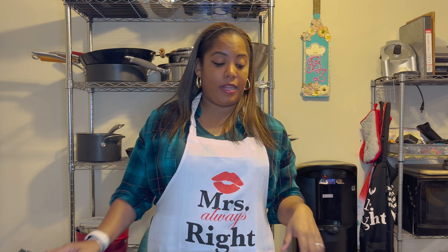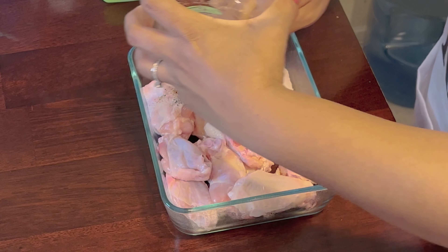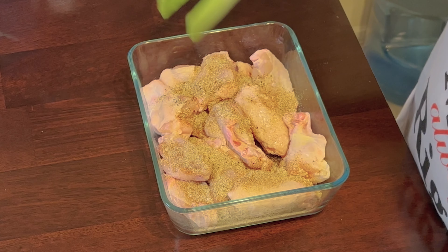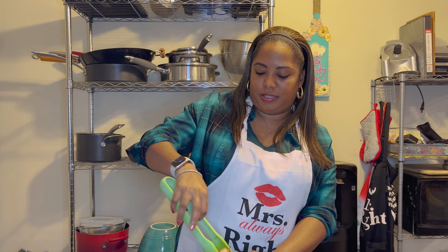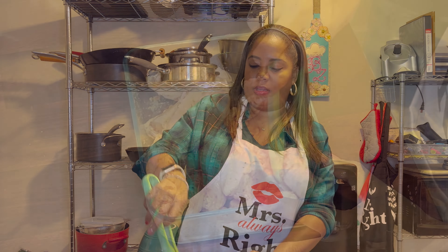Next, we're going to season our chicken with the seasoning mixture. Make sure we get it all over there because we want it nice and even, so each little bite has a delicious bite of seasoning. Get these really well-coated. I hate when I bite into one and it's only half-coated — I feel really gypped.